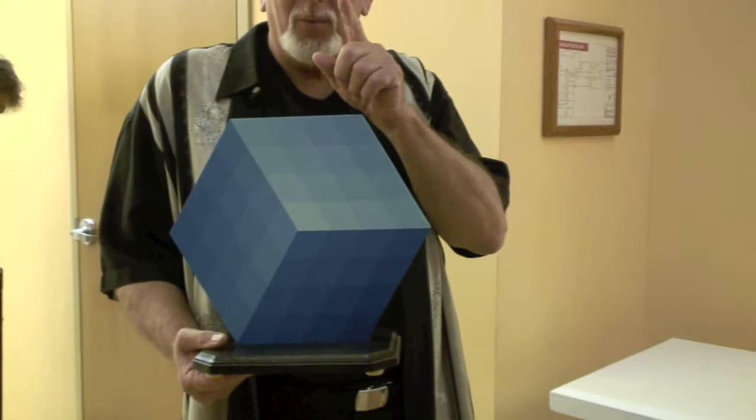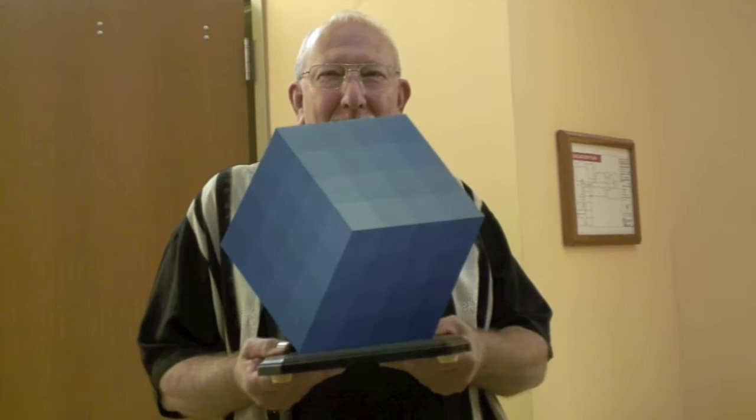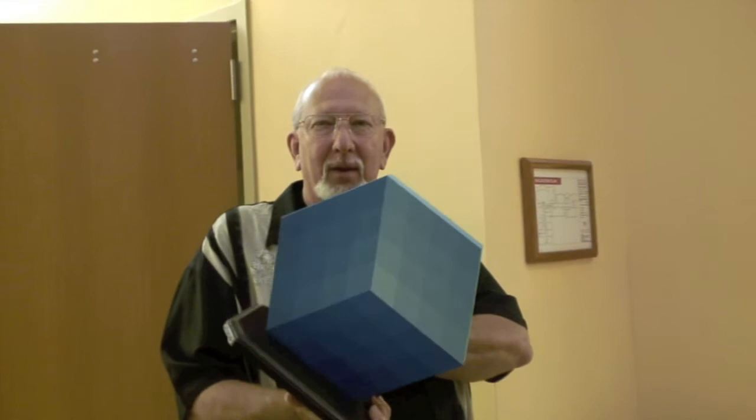Fabulous. One shade, one color, many shades — one color, many. Does it look three-dimensional? Yes. You mean that's not three-dimensional? No. Let me see the back again. This is very deceptive.